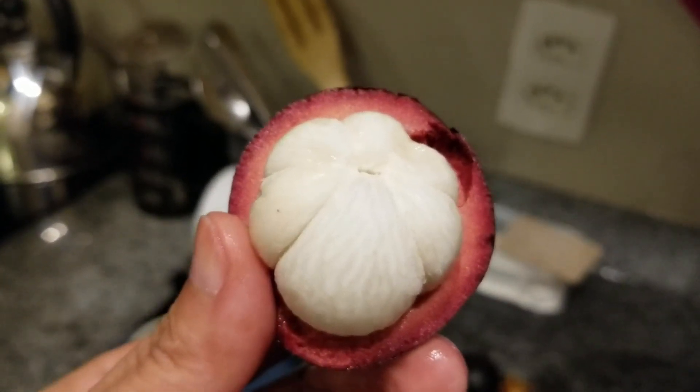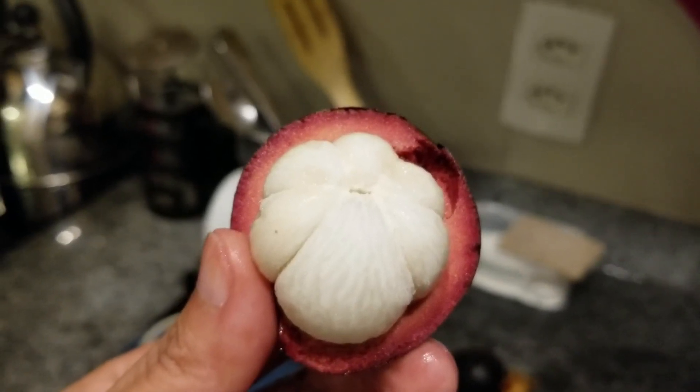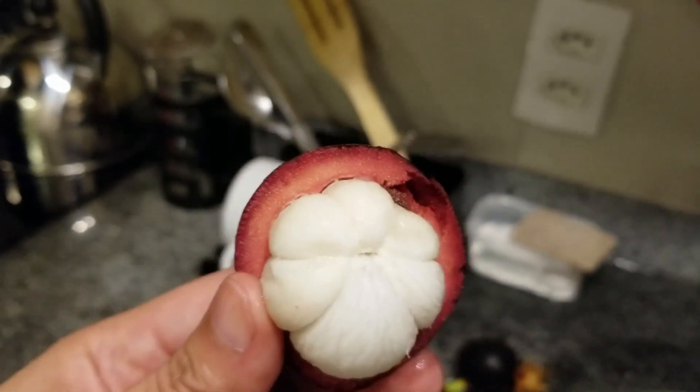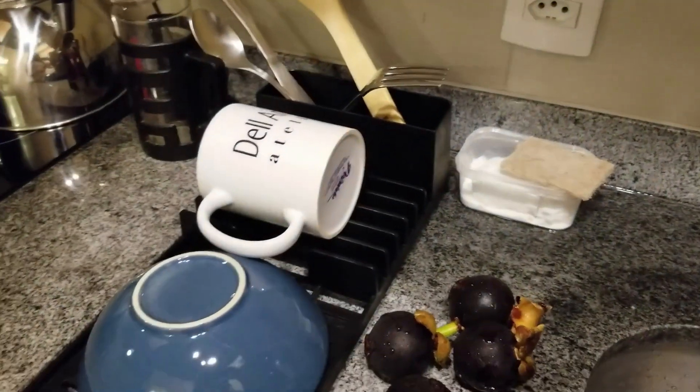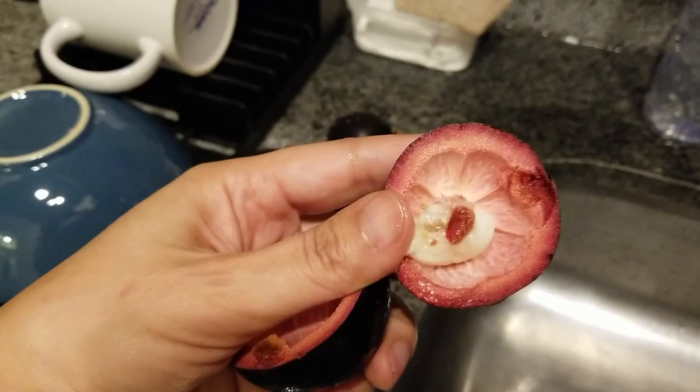It tastes kind of like if a peach and a grape had a baby. The texture is kind of like the inside of a grape, but it has this cool nut inside. I just put the whole thing in my mouth.